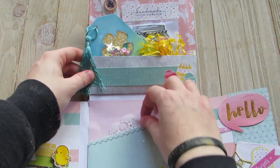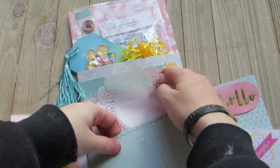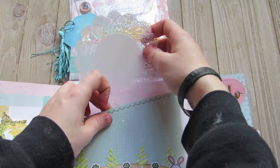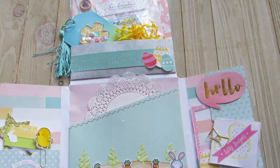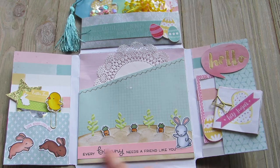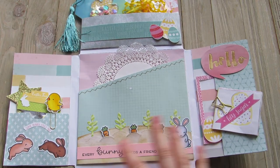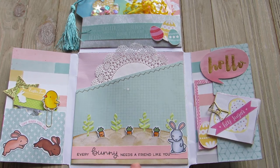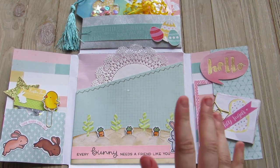And then here she has this cute little teacup cut out — super adorable. And then this is where her little pocket is. And she also has a pocket in here where she has a cute little doily. And she created this adorable little scene down here with the carrots and the bunny. I absolutely love this. I'm going to try to display this where I can leave it open and see it. It says 'everybody needs a friend like you.' That's just so stinking adorable.